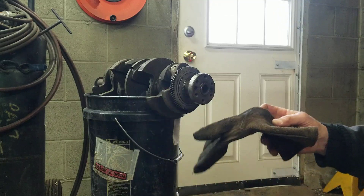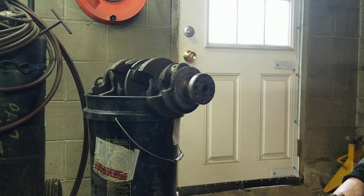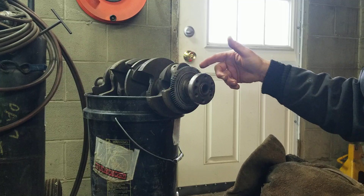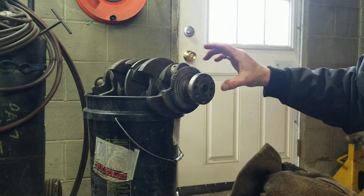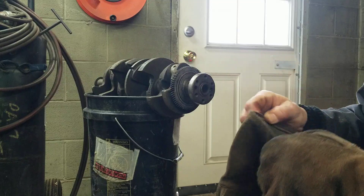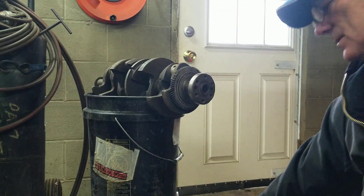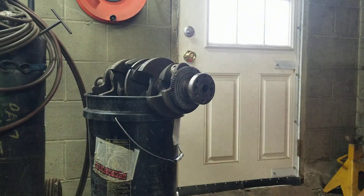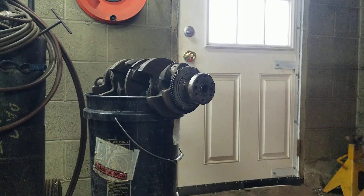We're going to put our gloves on because this is going to be extremely hot when we're done. As soon as that's off of there, I'm going to stop the recording, take it over to the bench, and lay it down so it can cool. I just don't want to take any chances.